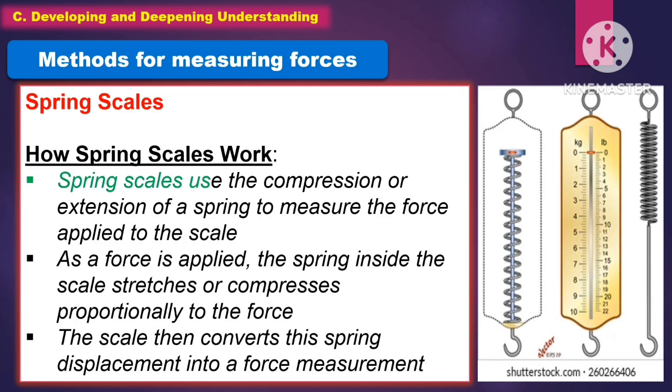How do spring scales work? Spring scales use the compression or extension of a spring to measure the force applied to the scale. As a force is applied, the spring inside the scale stretches or compresses proportionally to the force. The scale then converts the spring displacement into a force measurement.